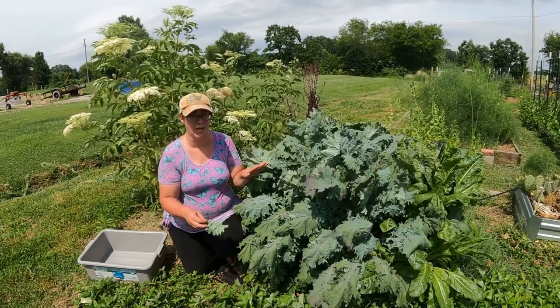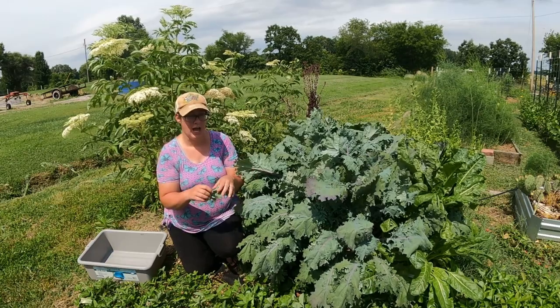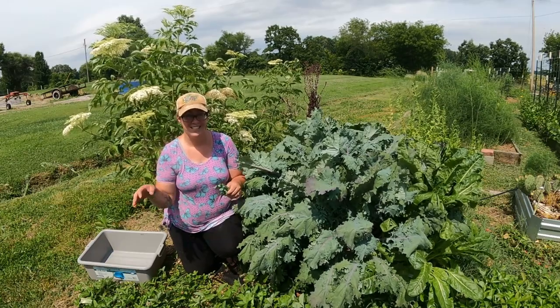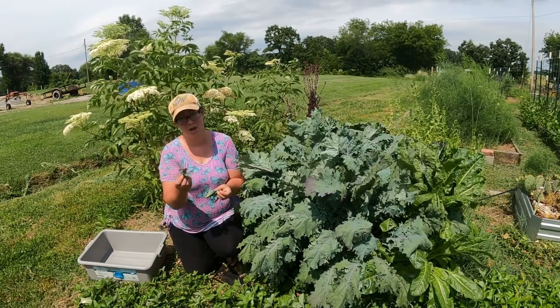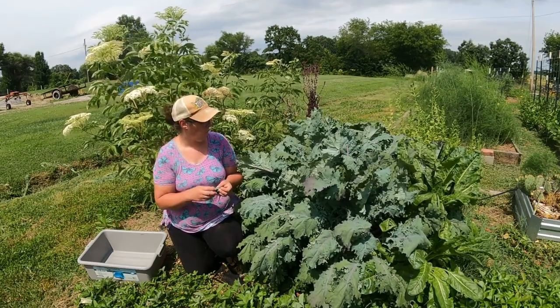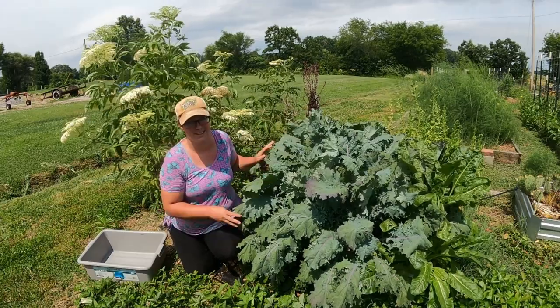Actually this kale looks really good. I don't think it's really wormy, but it has been pretty hot leading up to today and this coming week is going to be warmer, and I want to make sure that the greens haven't gone bitter. No bitter flavor at all — so I'm going to go ahead and harvest all of this kale.